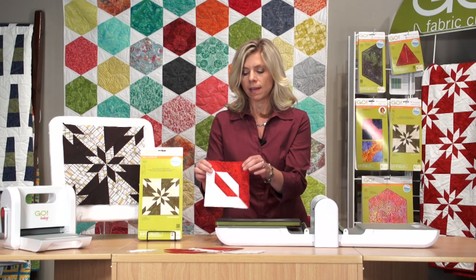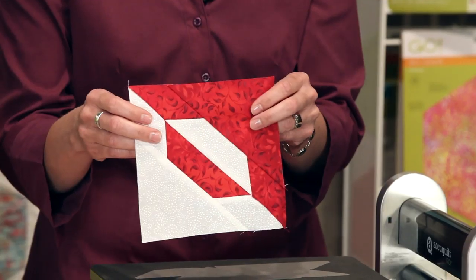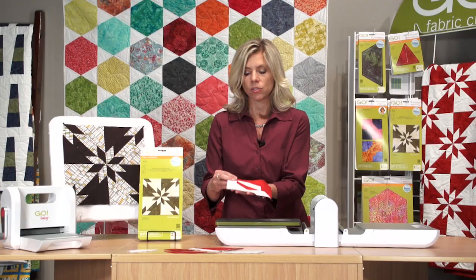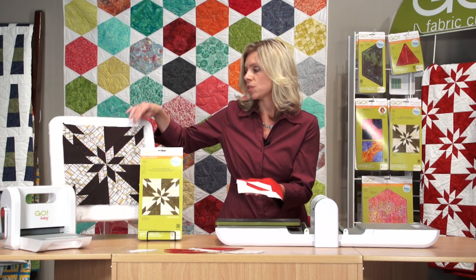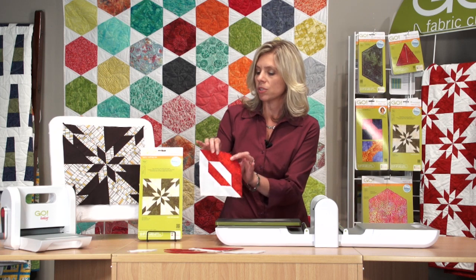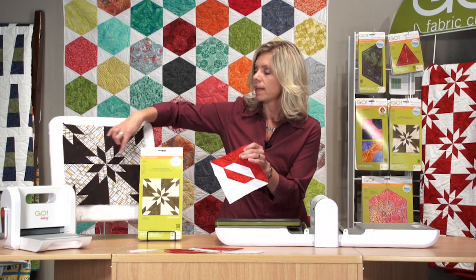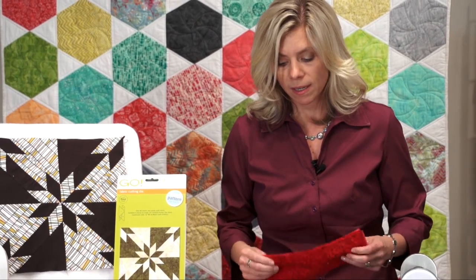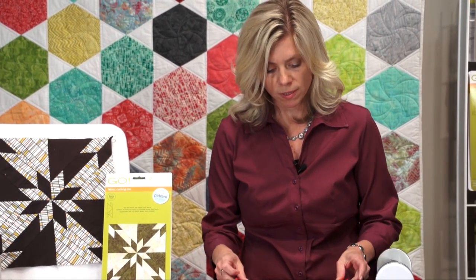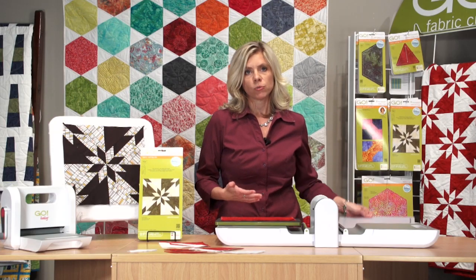This die is designed in two passes. It's designed to cut four layers of each color so that you can cut an entire Hunter Star block in just those two passes. You're going to create these 6-inch blocks, and then four of these, you'll get that finished 12-inch Hunter Star block. If you cut four layers with this color and then four layers with a second color, then you can piece together that 12-inch block.